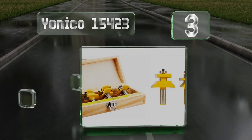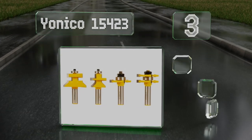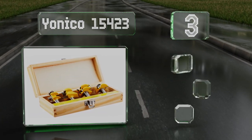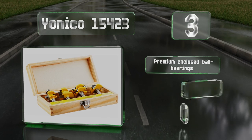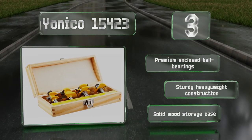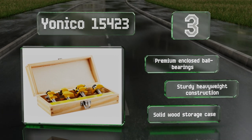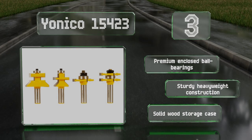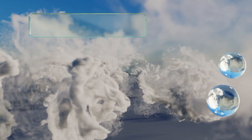Nearing the top of our list at number three, the Yonico 15423 is ideal for use in creating flooring, wainscot paneling, rail and style doors, and more. Their micro grain tungsten blades are designed for sharp, long-lasting edges, while their silver induction brazing ensures they'll hold up over time. These feature premium enclosed ball bearings, a sturdy heavyweight construction, and a solid wood storage case.